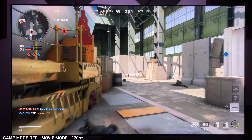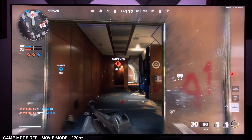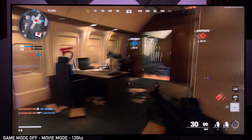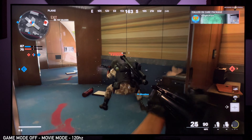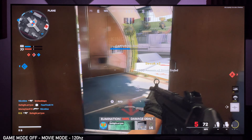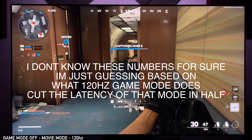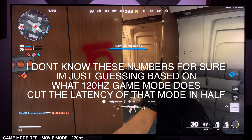I still can't tell the difference between being outside of game mode and inside game mode as far as latency goes. Outside of game mode could be running at a better latency than 35 milliseconds — I'm just trying to make sense of everything, and right now unless somebody has a way to test this, I have no idea.